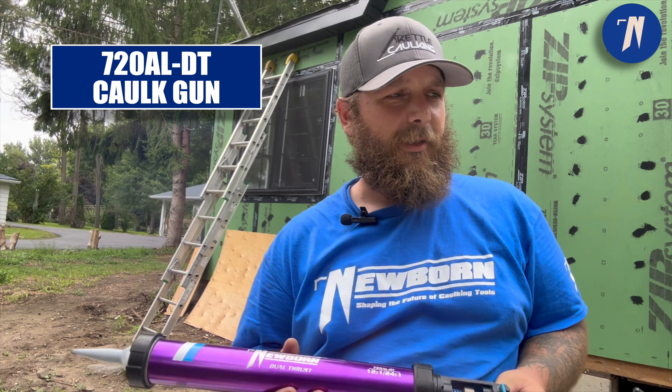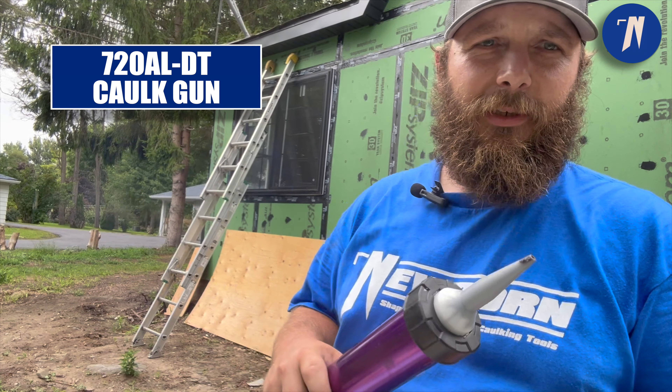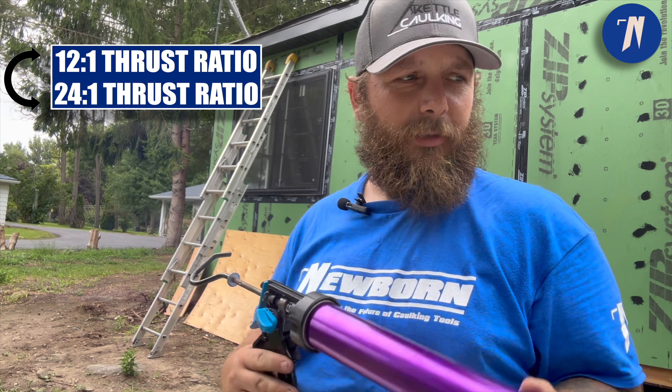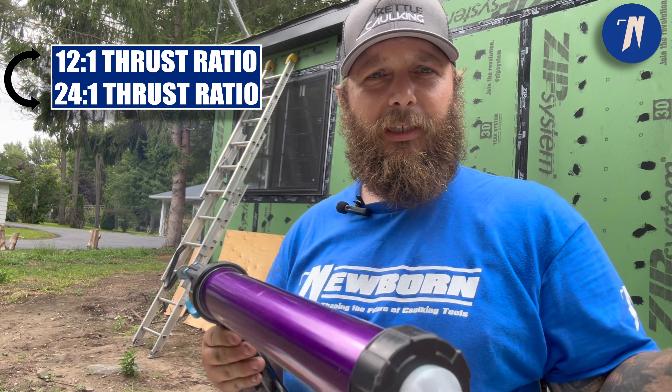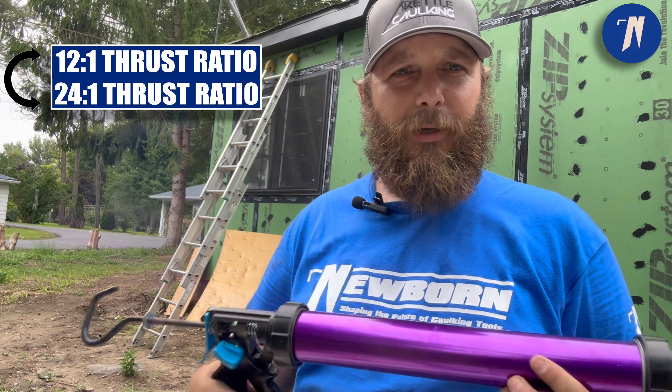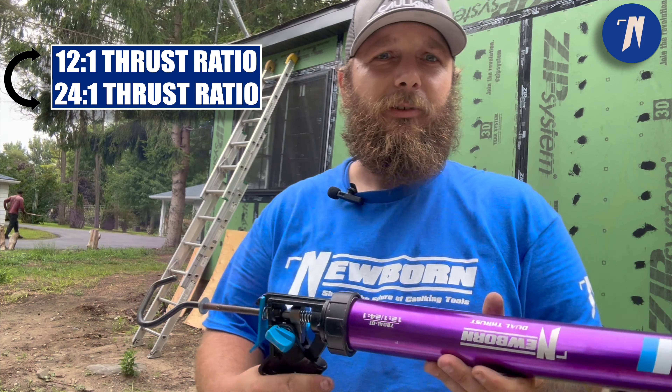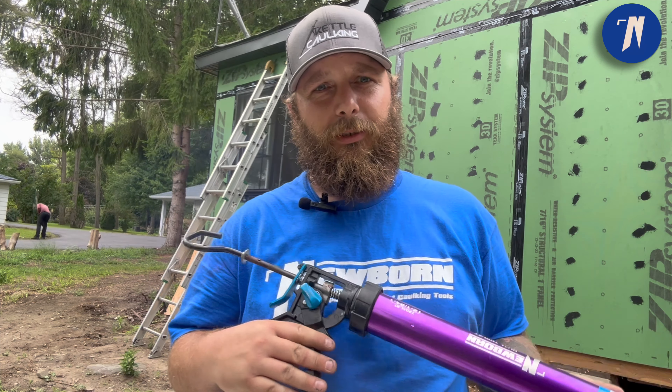It's a dual thrust gun. It's great for stuff like this because the material is not very viscous — it's a little thick — so you can put it to a higher thrust ratio and you can fill the void. You can even do it with one hand, and anybody that knows these has been using sausage type guns, which are a little big and bulky to be using with one hand.